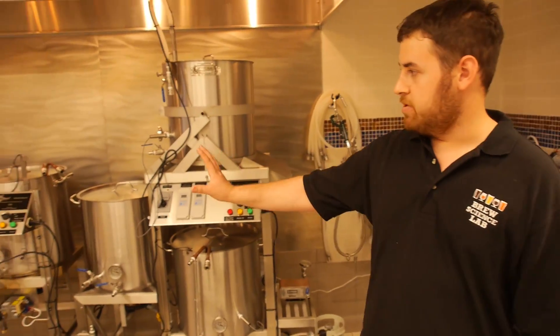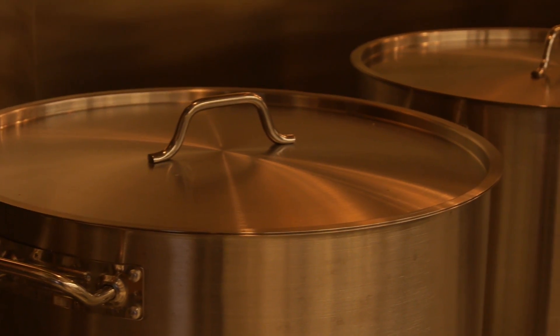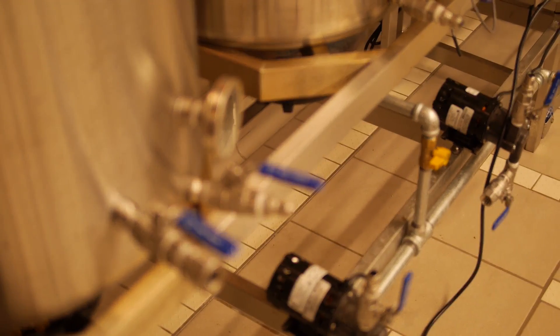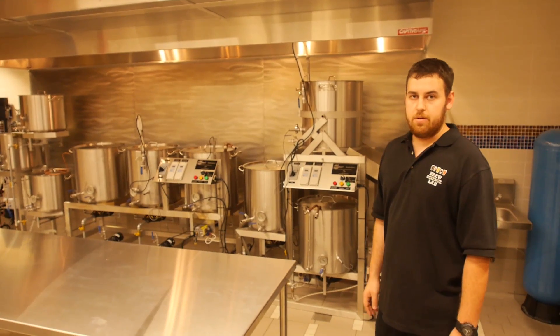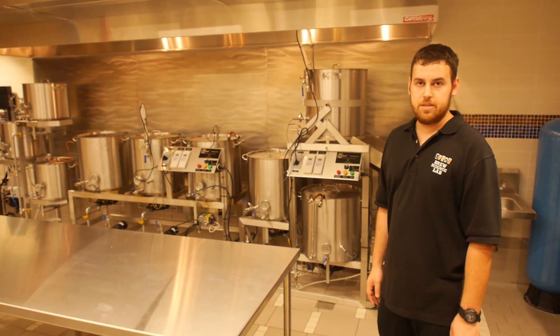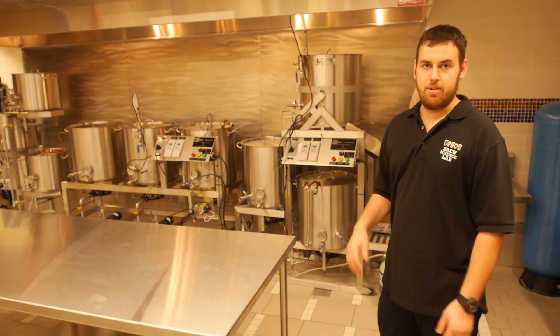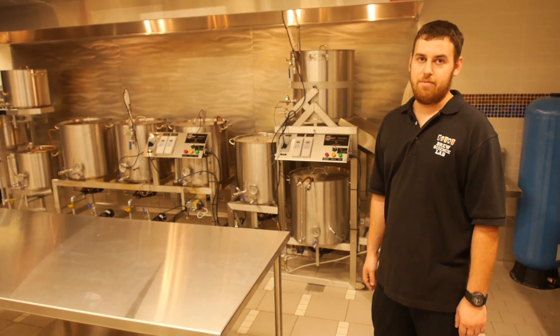These are our three brew systems. Two of them are 27 gallons and one is a 10 gallon system. They all have pumps and can moderate their heat within a degree to two degrees. It's a lot more advanced than what we had before, and we're going to be able to put a lot more consistent, great beer out for FYU.